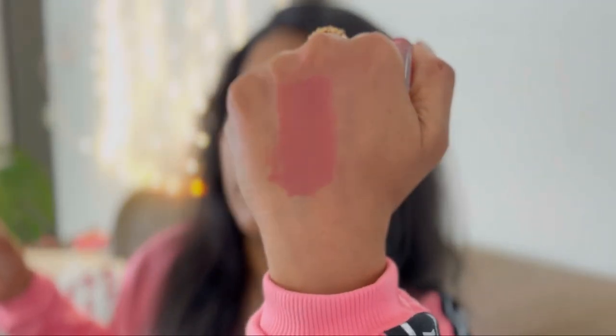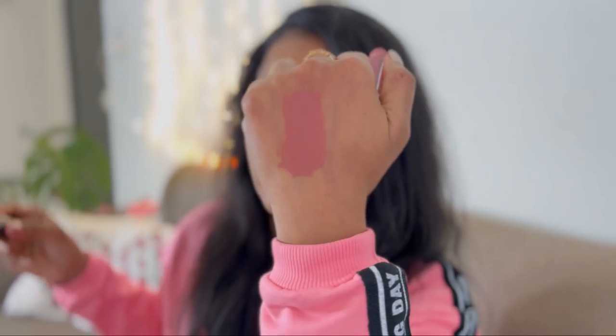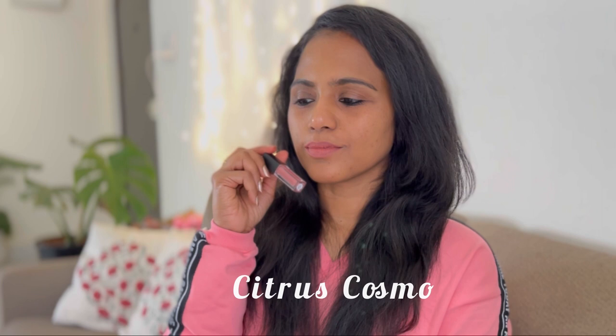This is another nude lip shade in this collection — this color is going to suit fair to medium skin tones, but it might not pop on dusky skin tones. These lipsticks are highly pigmented, so you don't have to worry about pigmented lips — they're going to cover your pigmentation and give a pigment-rich finish. This is a very good MLBB shade or an everyday nude shade for office and college wear.